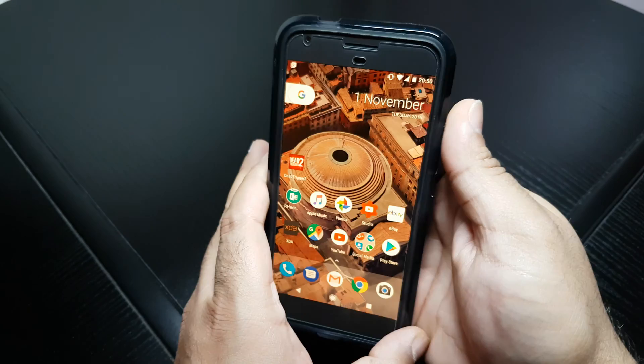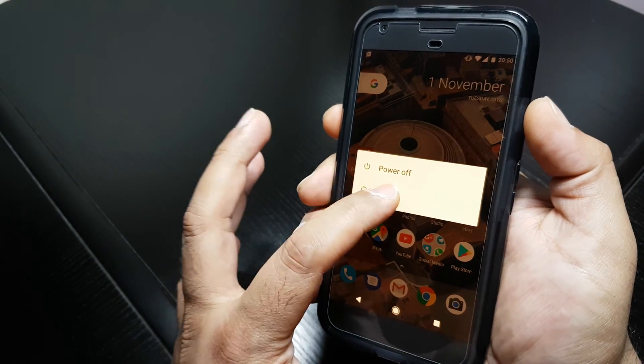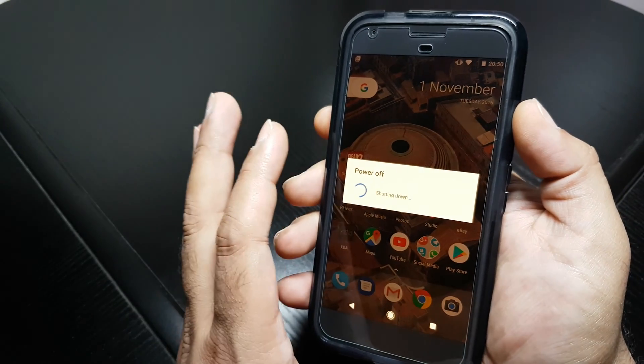Now you have to reboot the phone, so restart. I'm letting it restart now, guys.